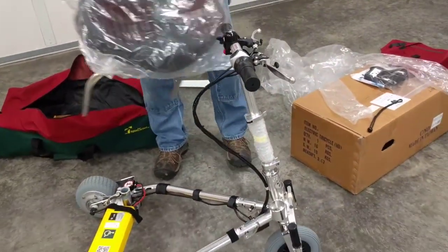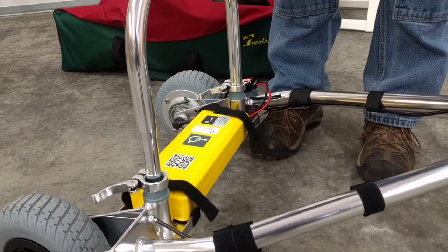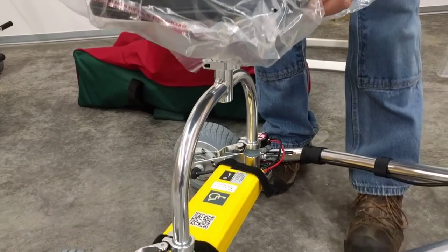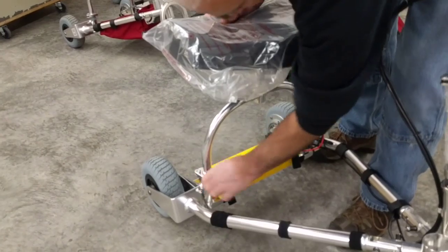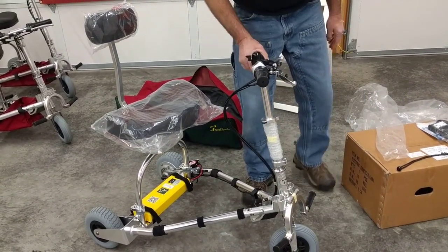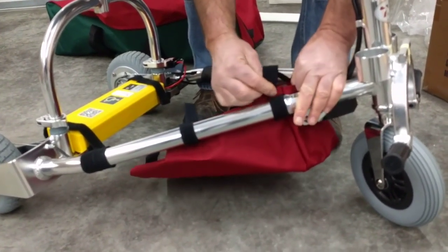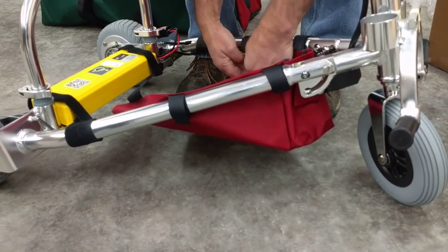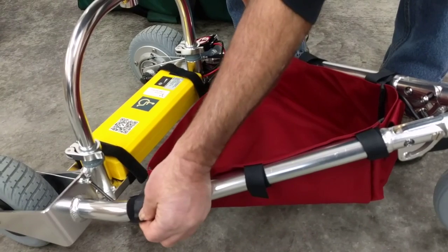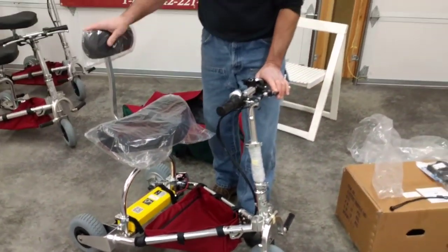Now we're going to install the seat. This is a good time to adjust the width of the wheels slightly if needed, as there is a little play due to the hinge mechanism in the front. Give it a little nudge with your foot and the seat goes in. Make sure it's firmly in place, then close the locking levers left and right. Pull down the foot pegs. Install the caddy, starting with the Velcro in the front, then the middle, then the rear. By the way, the caddy is machine washable and will hold small animals. That's it — I'm going for a ride.